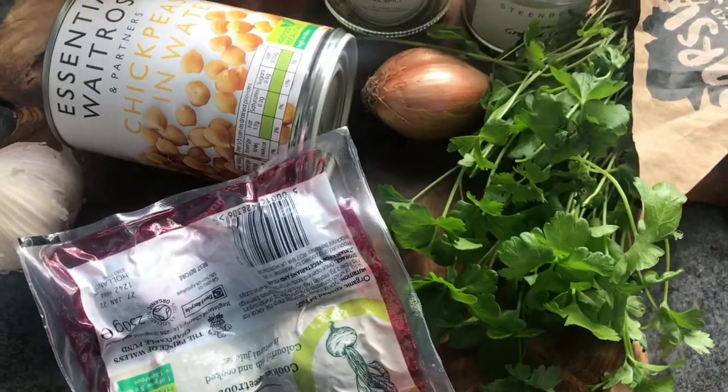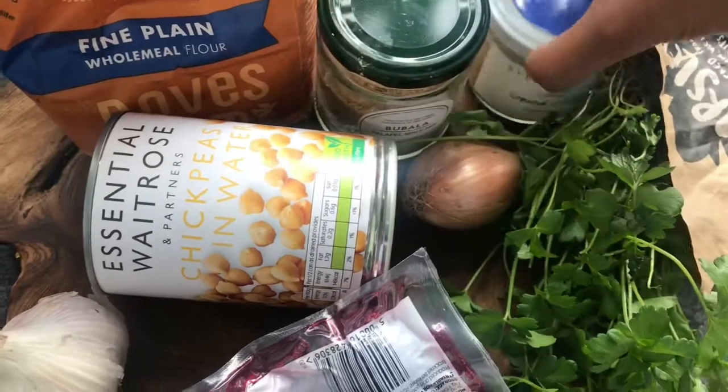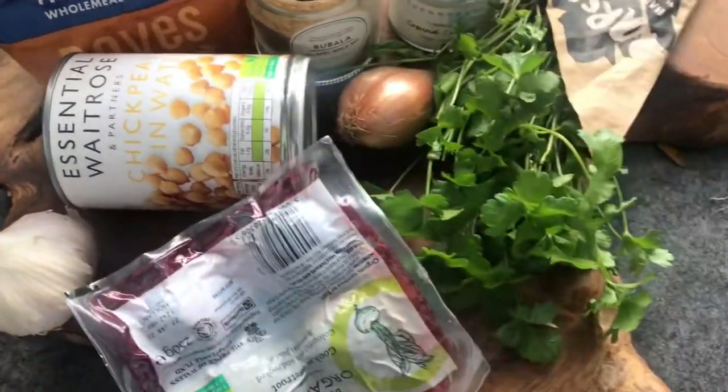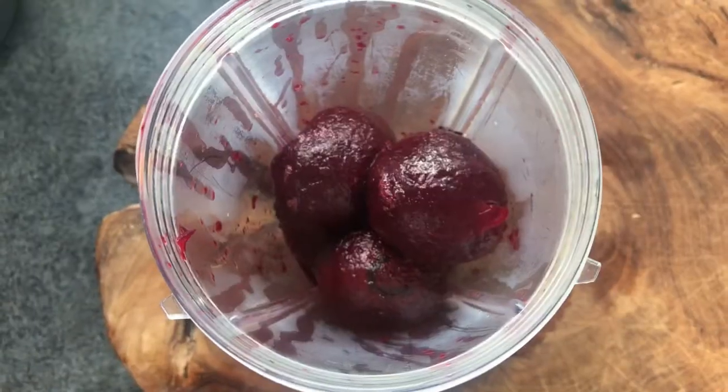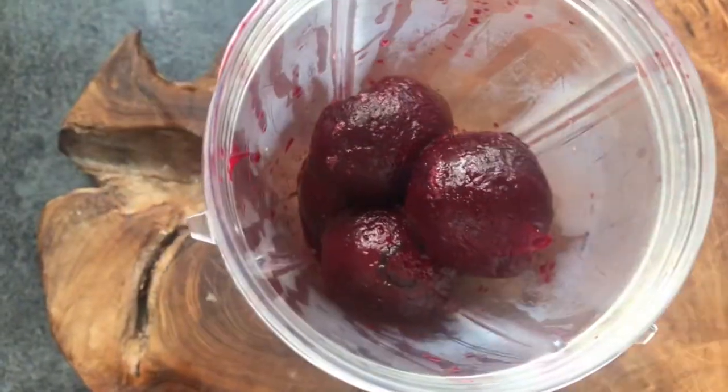Hey guys, day 58 today! I'm making some falafel burgers with vegan beetroot mayo. First, pop your beetroot into a blender and whizz it up.